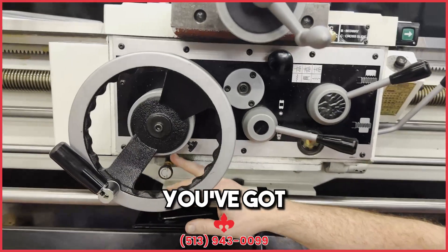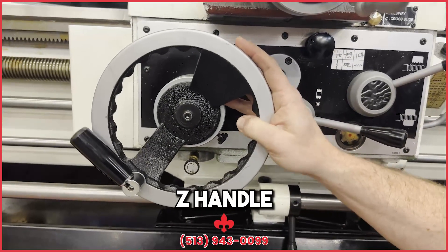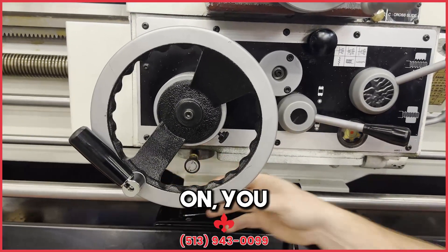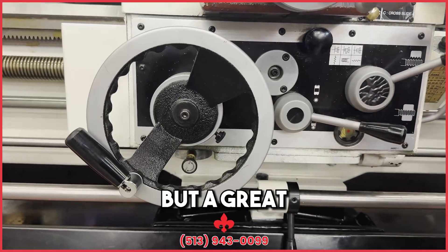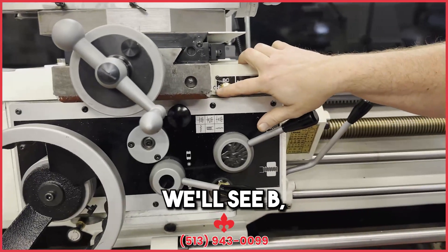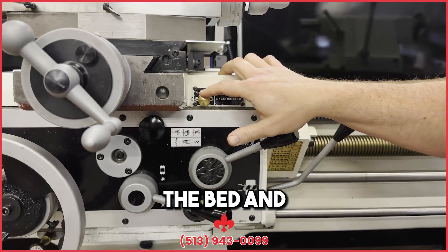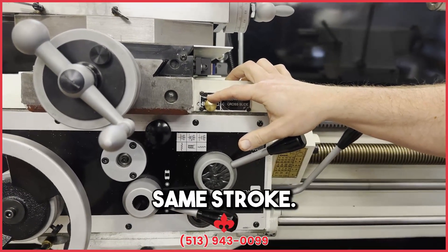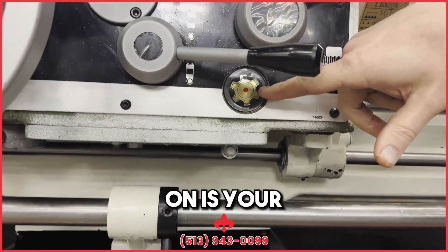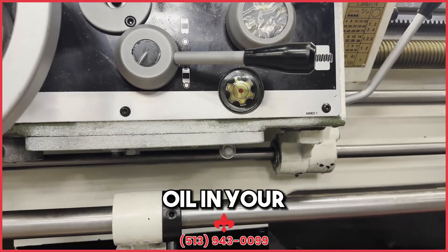Down here below you've got your oil control for the pump. That's going to pump every time your Z-axis lead screw makes a revolution, so you can turn that on or off depending on how much oil flow you want. A great thing to look at here is your oil control — you'll see B, C, and B, C. We recommend you keep it on B/C, so that does the bed and the cross slide for you all in the same stroke. Also daily, keep an eye on your oil level — check that daily and make sure you have plenty of oil in your apron.